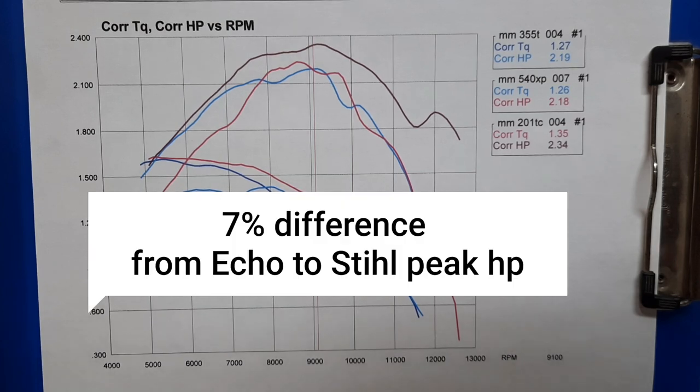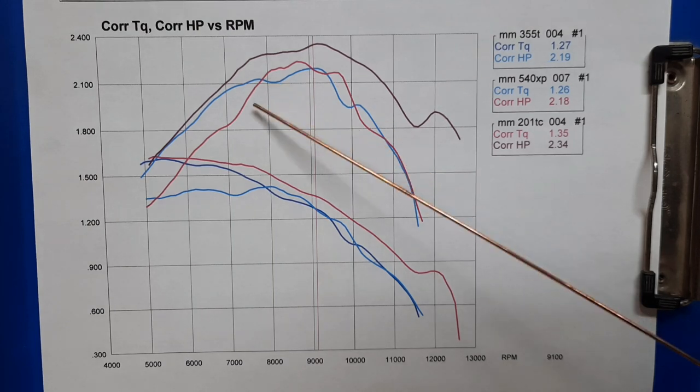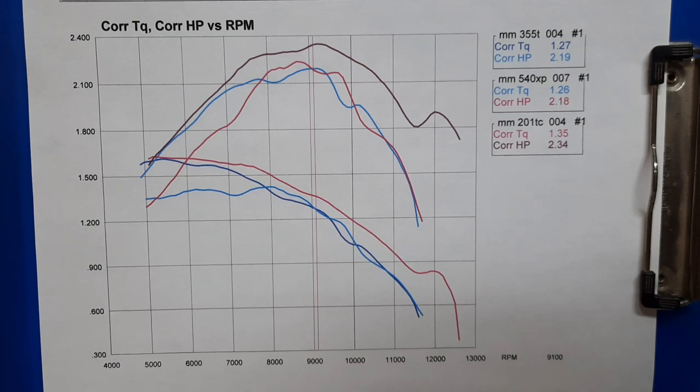When it comes to top handles, you just have to look at price, dealer availability, and weight. All three of these seem very comparable in horsepower. The Husqvarna is going to leave you a little bit lacking in the torque department. The Echo and the Stihl are very close in torque. All three of them put out about the same power, so it's really just a personal preference thing. Thanks a lot everybody.